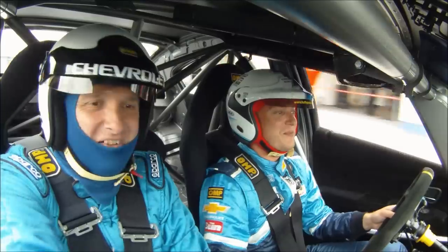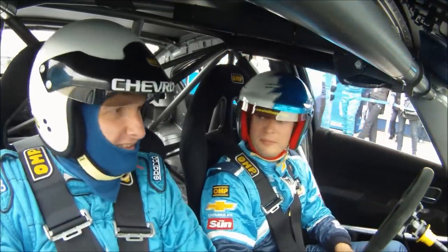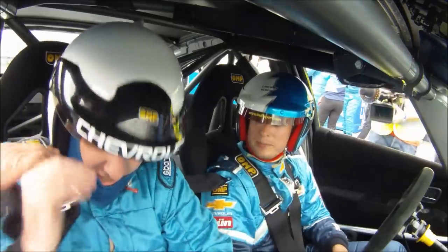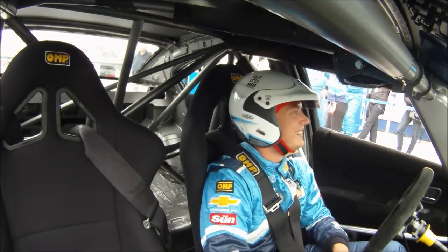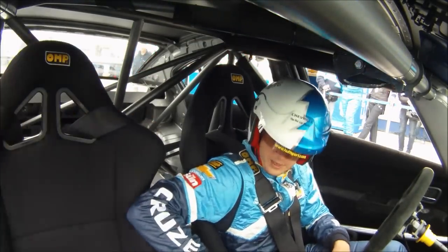That was lovely, mate — that was super. Twist the belt, twist the buckle there and make it fully eject. Nice one. Cheers mate, see you later. Want me to push you out? Is it here? Yeah, yeah, good. Perfect.